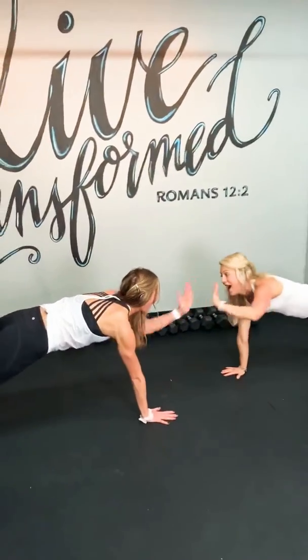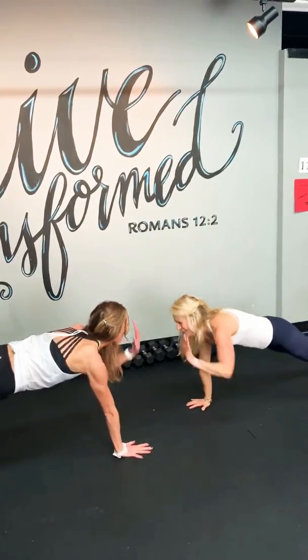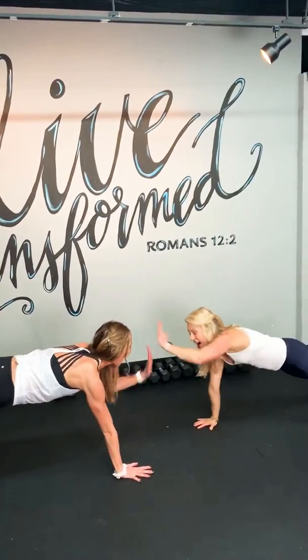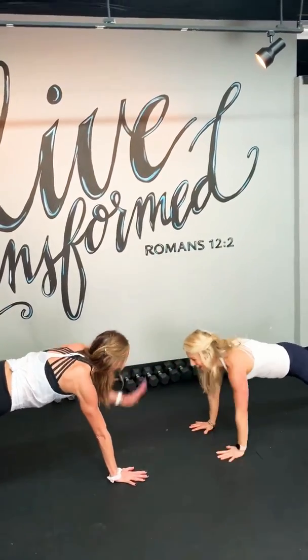Let's go higher! Yes, we're working. Awesome. How many more? Ten, nine, eight, seven, six, five, four, three, two, one. Up to the top.